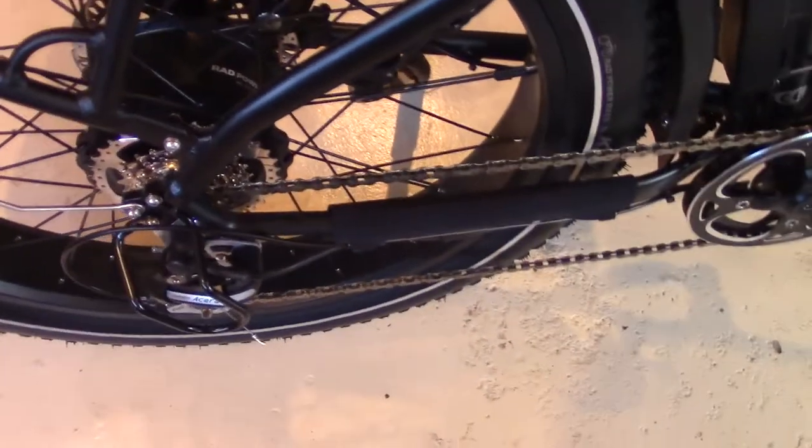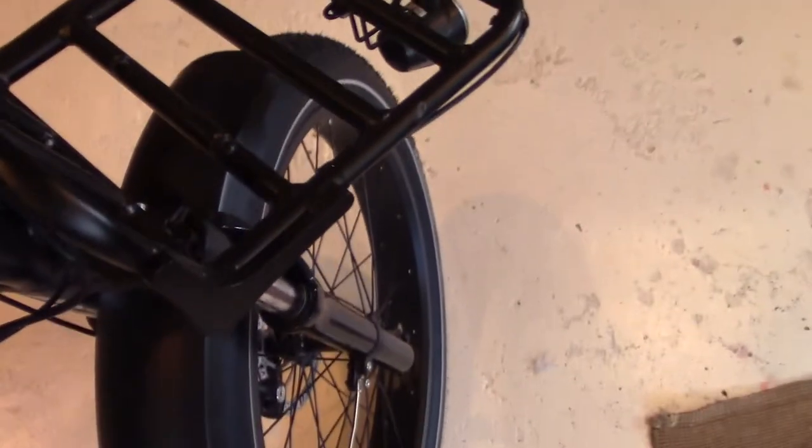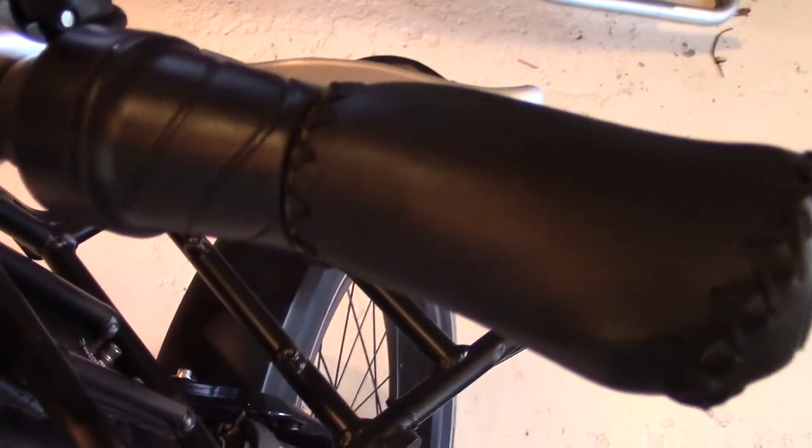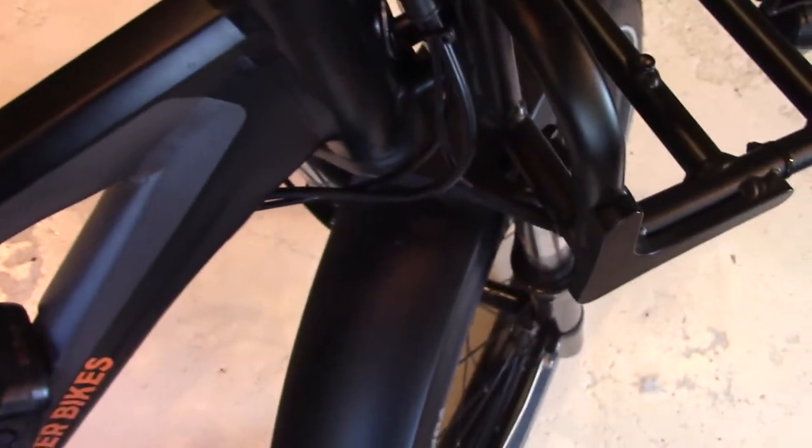The freewheel is a DNP 7-speed, 11-34 tooth gearing — 1x7 speed. The grips are durable imitation leather ergonomic grips — love these. The headset is a semi-integrated 1-1/8 inch straight steerer tube, very sturdy with no slop. The kickstand is heavy-duty aluminum with a wide plastic foot, which as motorcyclists we consider a must — you don't want your bicycle falling over in mud or sand, especially with gear loaded on it.